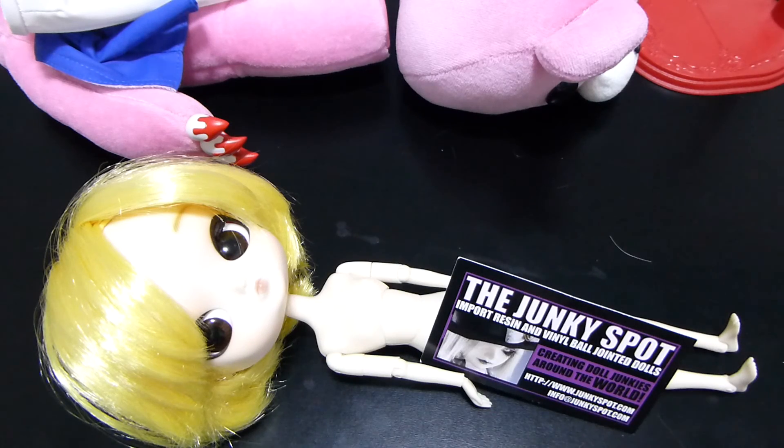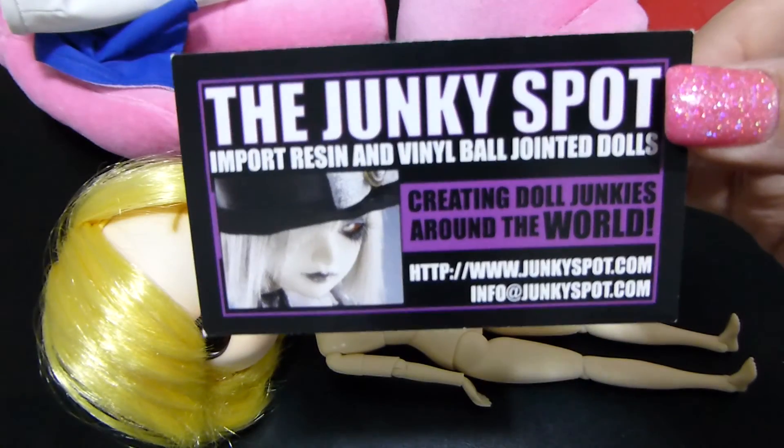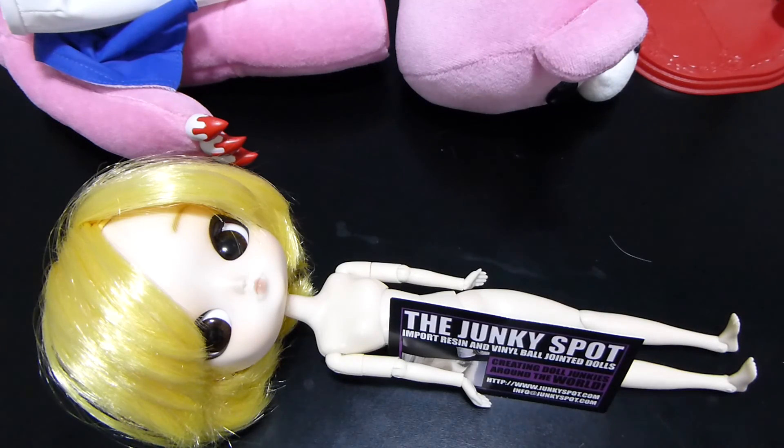That's pretty much it for the body. I hope this helped clear up questions about Dal bodies, since a lot of what you see online is just the doll in costume and it's hard to see the body underneath. If you have any comments, questions, or concerns, feel free to leave a message below. If you want to check out these awesome dolls and buy your own Gloomy Bear Dal, stop by the Junkiespot at www.junkiespot.com. Have an awesome day, guys — bye!